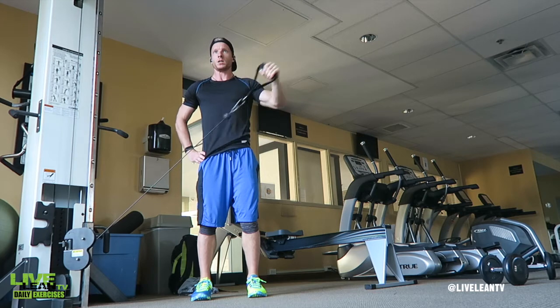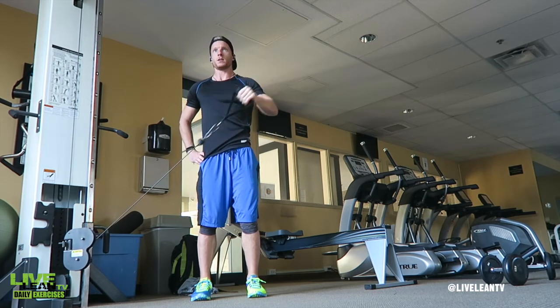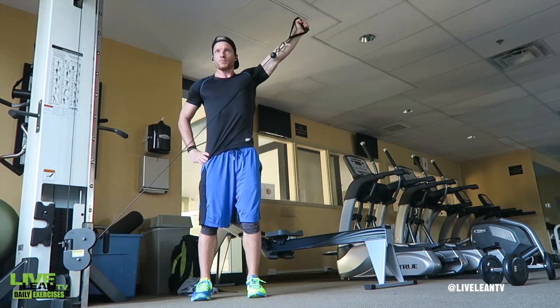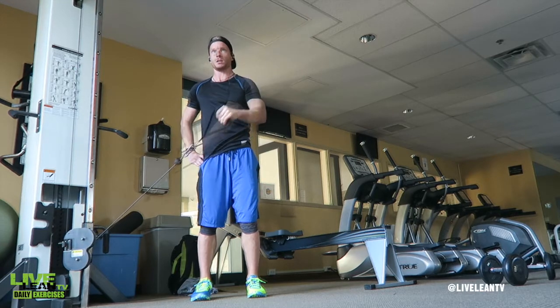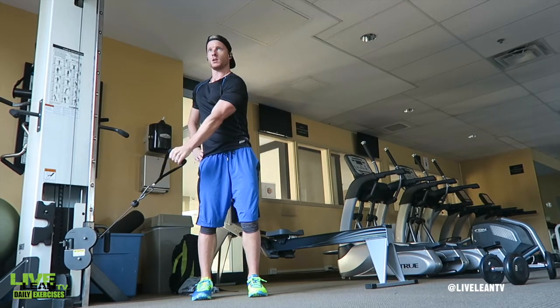Keeping your torso upright and locked down, pull the handle diagonally up and across your body with your palm facing forward at the top of the movement. Under control, reverse the movement back to the starting position with your palm facing your hip and repeat.